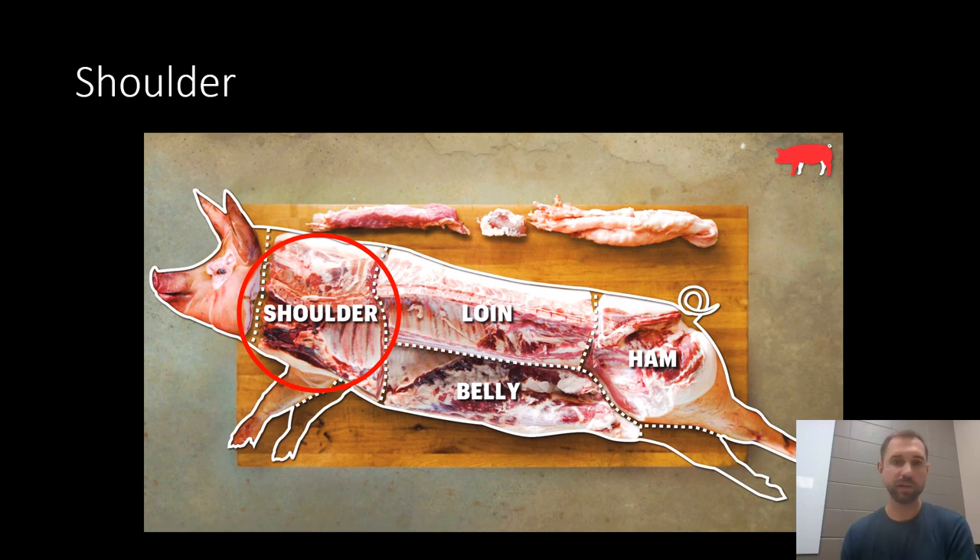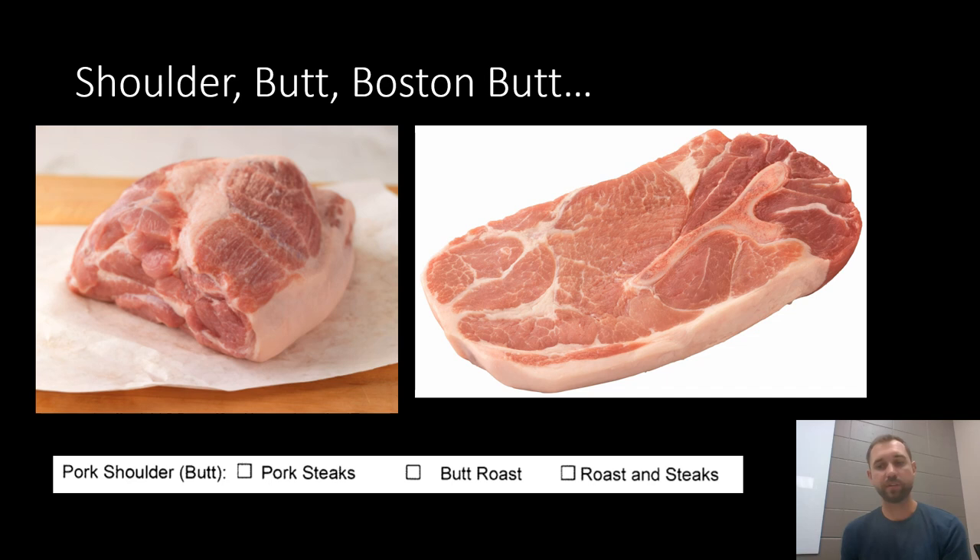The next primal is the shoulder — this is where your shoulder roasts, sometimes called the butt roast or Boston butt, come from. You basically have two options: you can have that kept as large pork roasts like you'd use for a pulled pork recipe, or you can get that sliced into pork steaks — same cut just sliced thinly. There's a shoulder blade bone inside that'll be in all your pork steaks, almost like a T-bone type bone. I love pork steaks personally — there's nothing better than slapping a pork steak on the grill. You can have it sliced completely into steaks, kept as whole butt roasts, or do half and half.